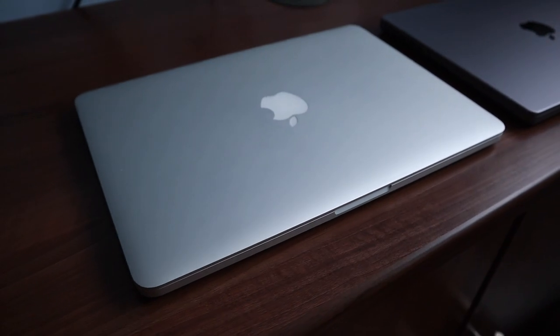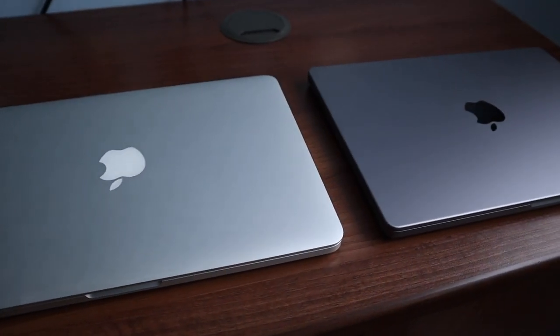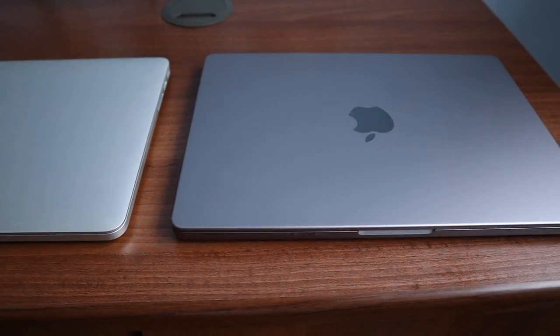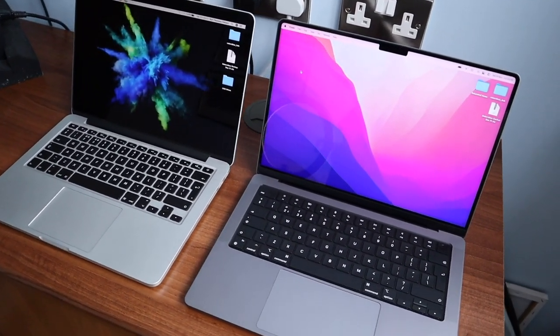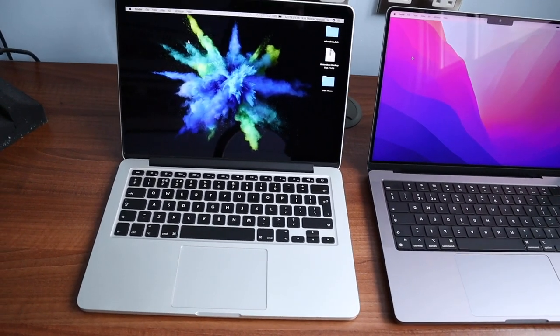In terms of the actual thickness, it's not any thicker than my old MacBook Pro. But because of the square design and the fact that it doesn't curve towards the bottom, it just feels a lot thicker. I actually really like this design — it feels chunky, rugged, and robust.